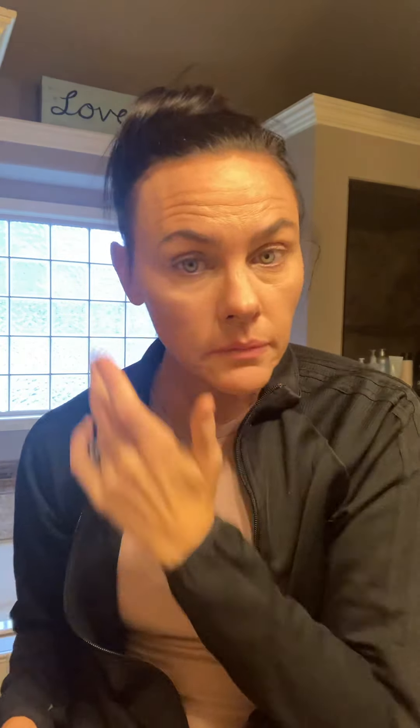Now I'm going to do concealer — this is medium neutral. I'm going to do a couple little dots of concealer and then use my ring finger to pat that in. You don't want to pull on the eye area too much because it's really fine, thin skin around the eyes, and the less tugging the better. I love our concealer because it doesn't get cakey and show the little fine lines around your eyes — it's actually kind of hydrating for your eyes as well.